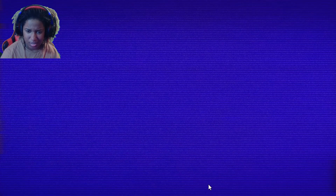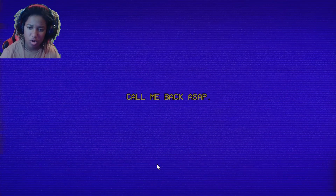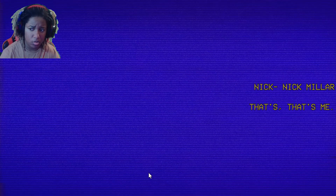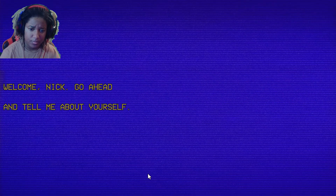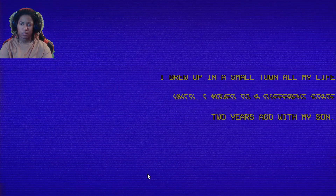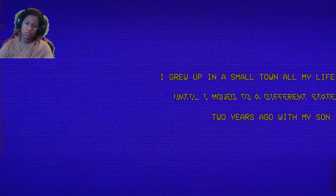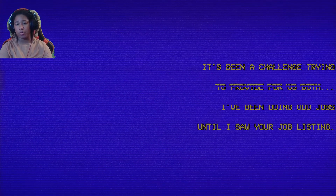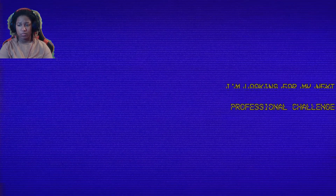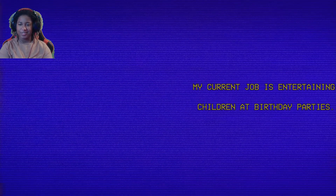I'm worried. I've like gone missing talking to this freaking puppet. If I knew, I'd tell you — call me back. So I'm a — he's not my brother — Rick. Nick Miller — that's me. Welcome, Nick. Go ahead and tell me about yourself. Grew up in a small town all my life until I moved to a different state two years ago with my son. I've been doing odd jobs until I saw your job listing. Why would you come here? I'm looking for my next job. My current job is entertaining children at birthday parties.